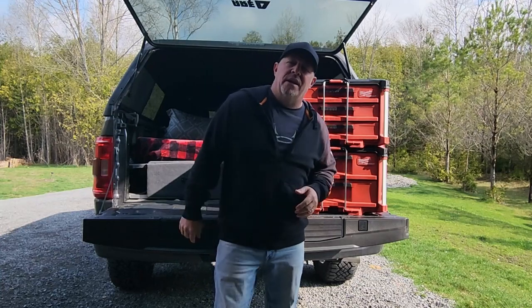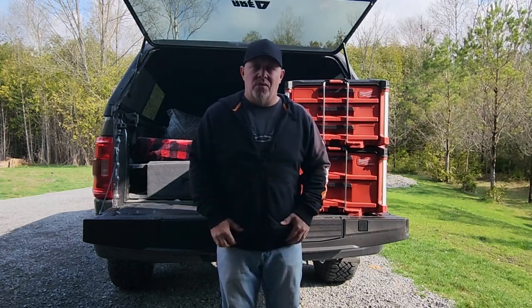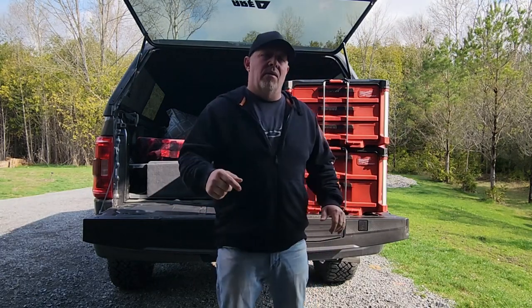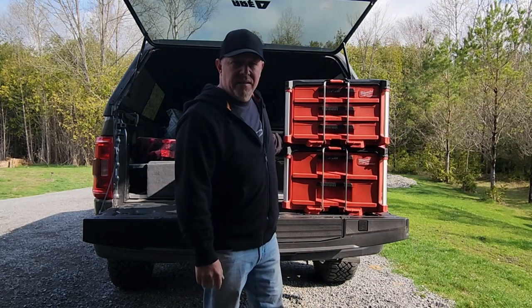Hey, what's going on everyone, my name is Jay. Welcome to the very first video of my Get and Go channel, which stands for Get in the Truck and Get Outdoors. Today I'm going to take you on a little tour of my newest truck camper build and show you how I got these Milwaukee Packouts incorporated in the setup.